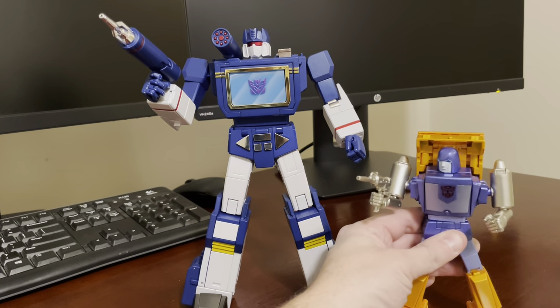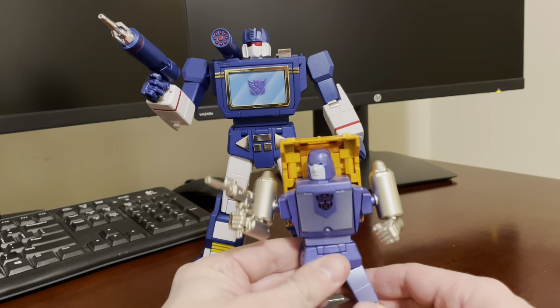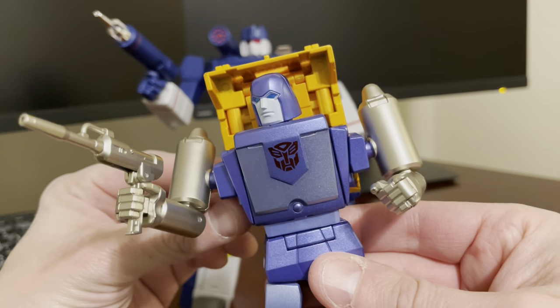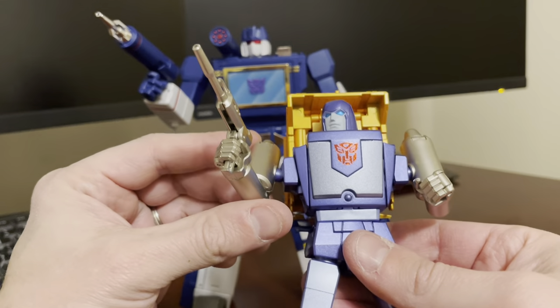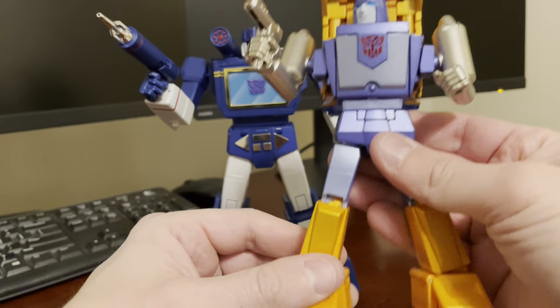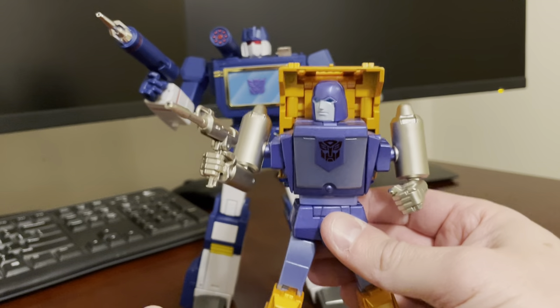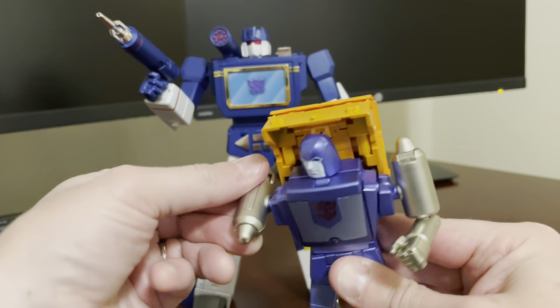Here's a FansToys Rig too — another one of my favorite mini bots, and he's gorgeous looking in the camera. Very solid die-cast, great feel in hand — heavy. Got great articulation too.